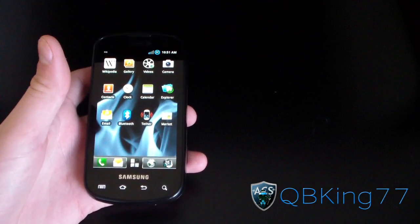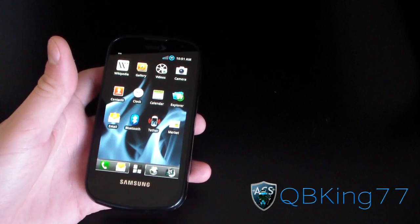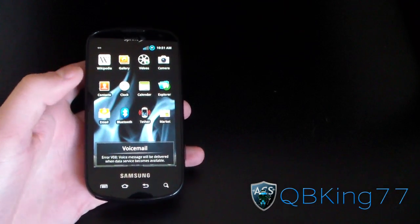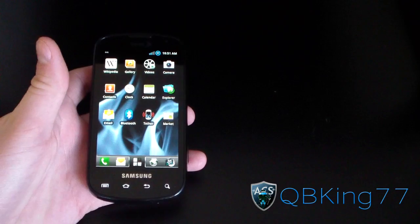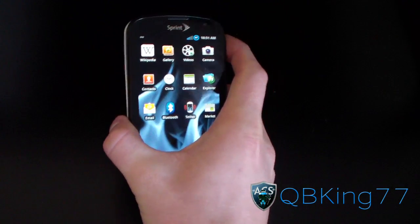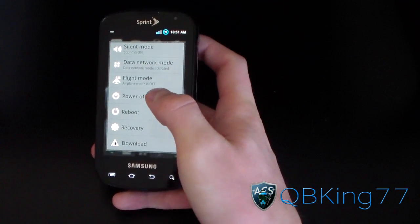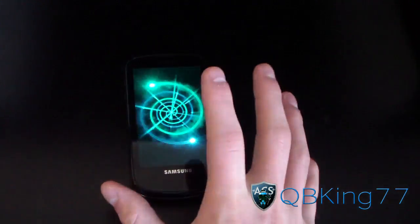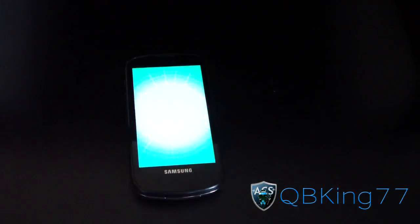If you're on the latest CM7 ROM or MIUI ROM, you will be on MTD. Otherwise, if you're on a TouchWiz ROM, you'll be on BML. Once you know that, go ahead and power off your device. I'm on a TouchWiz ROM, so I do have BML.